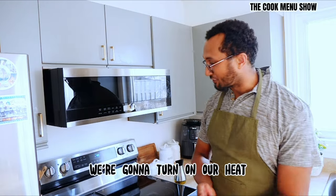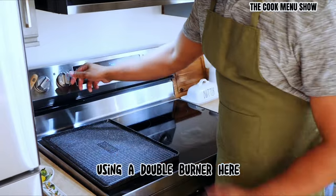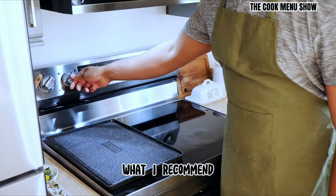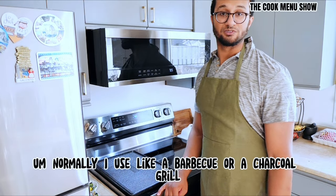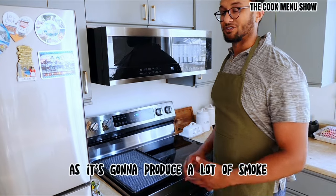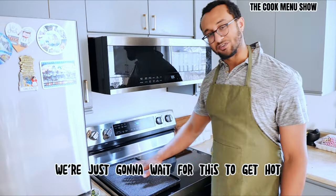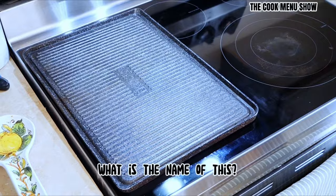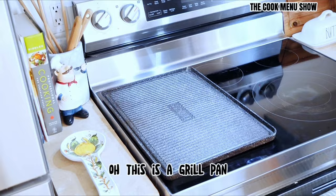The first thing we're going to do is turn on our heat and go on high. I'm using a bubble burner here, so it's going to be high for both. What I recommend is a grill pan. Normally I use a barbecue or a charcoal grill, but I don't have that at the moment, so I'm doing this indoors. I recommend turning your fan on high because it's going to produce a lot of smoke and you don't want your smoke alarm to go off. We're going to wait for this to get hot, then put our peppers on. This is a grill pan.